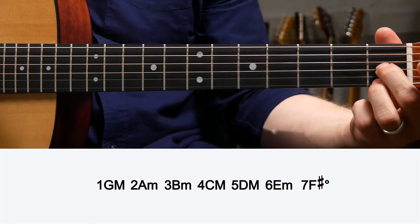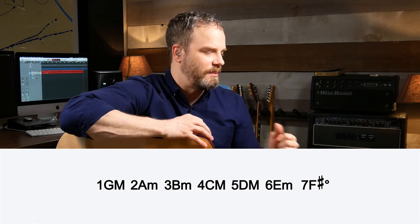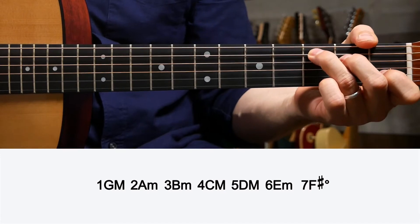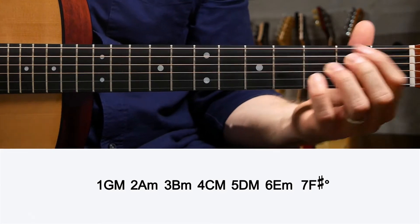One, four, and five: G, C, D for major chords. Two, three, and six for minor chords: A minor for two, B minor for three, and E minor for six. You could also have an F sharp diminished for the seventh. Make sure to note your sharps and flats.